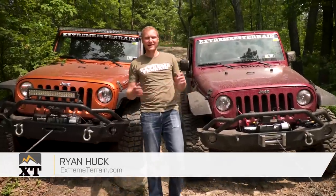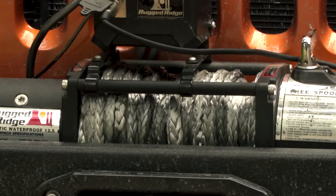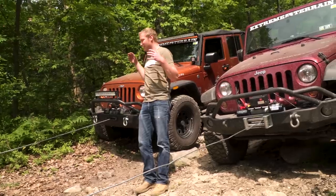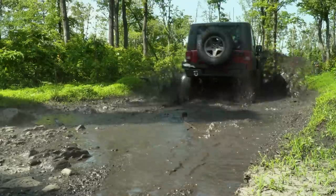I'm Ryan from extremeterrain.com, and today we're going to talk about winches, specifically the difference between a synthetic line and a steel cable, but also some of the other features of winches as well. We're out here in the middle of a two-day wheeling trip, as you can tell by all of the mud and the dirt on the Jeeps behind me.